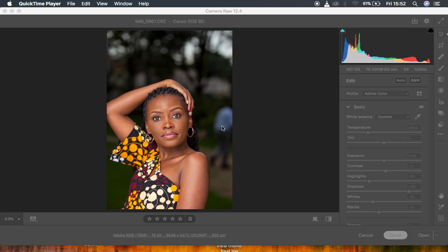Hello, in this tutorial I want to show you guys five skin retouching tips that are going to help you retouch your images better, faster, and more efficiently in Photoshop.